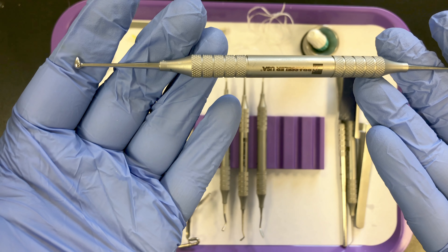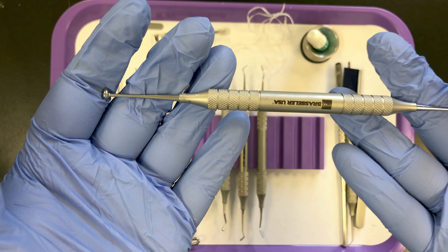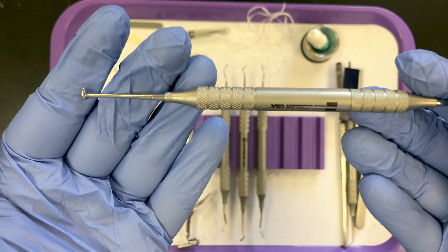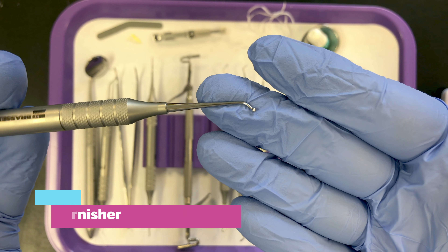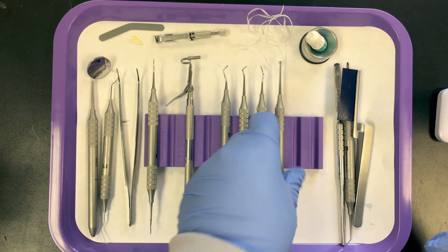After the filling is carved and the doctor has carved the anatomy back into the material, they need to polish it. We have a football ball burnisher here, and the burnisher will polish and smooth the material.